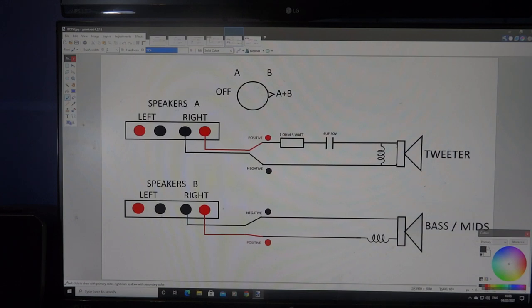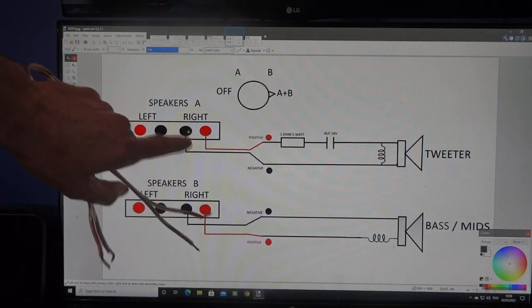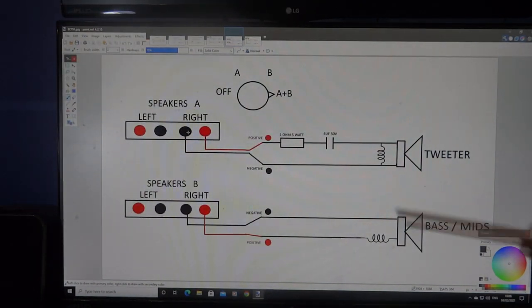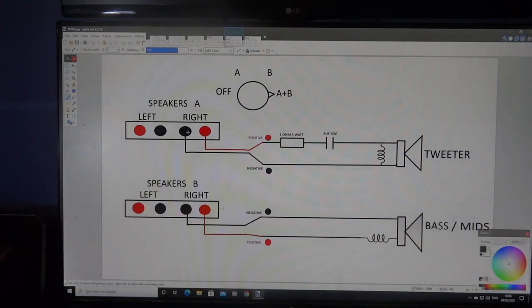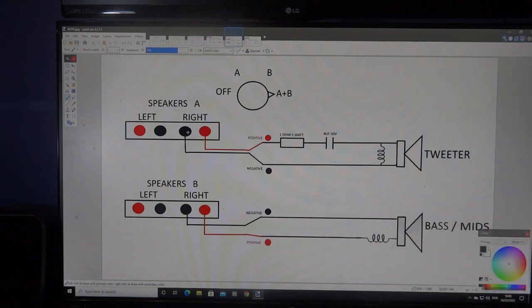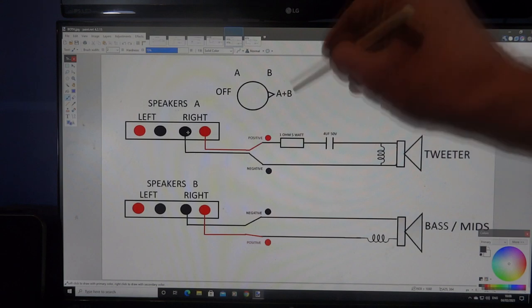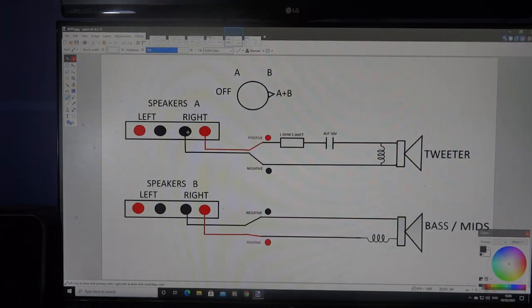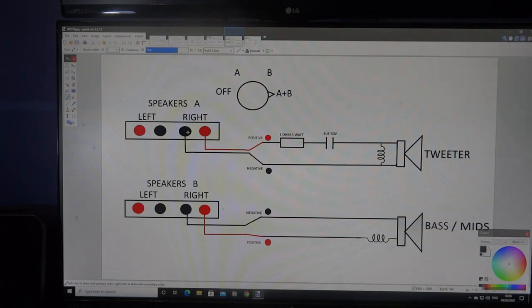There's another option: if your amplifier has Speaker Set A and Speaker Set B outputs, you can run one cable from Speaker Set A to, say, the tweeter, and another cable from Speaker Set B to the bass unit — just one bi-wired speaker unit with four connections. Make sure the amplifier is switched to both A and B speakers, because if you select only A you'll get just high frequencies, and only B gives you just low frequencies. You need both selected together.